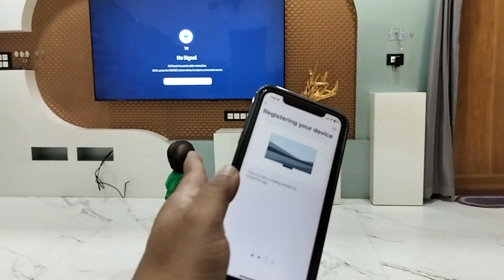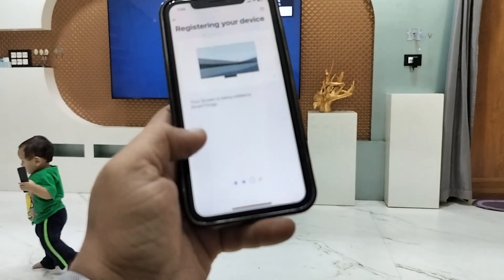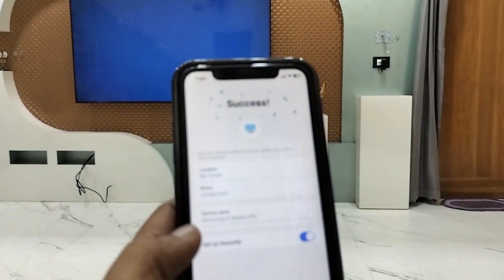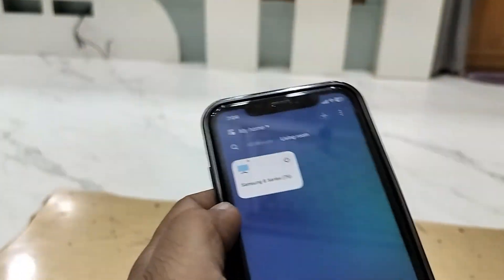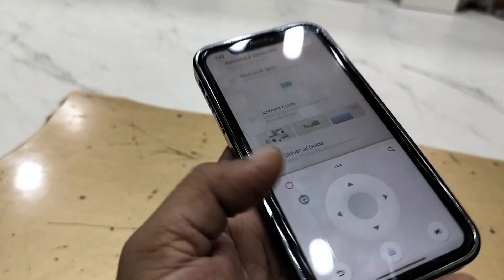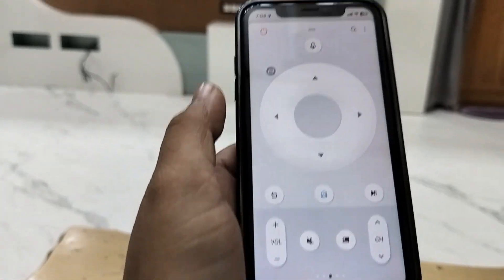Now my TV and my phone are paired. I can use this phone as a remote control without using the physical remote. Tap on 'Done' and that's it — your TV will show up in the app.